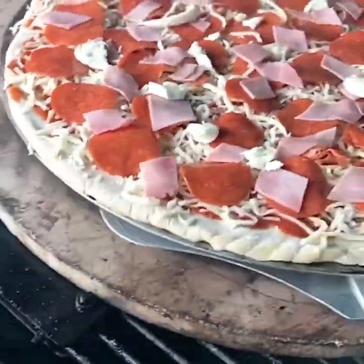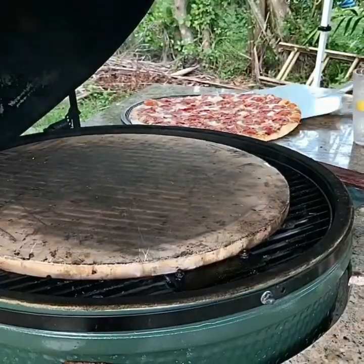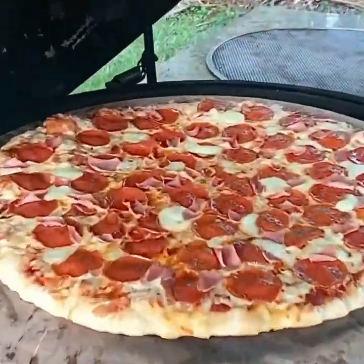Happy National Pizza Day. Let's make us a big green egg pizza. It's humming along at 475 degrees, so we throw it on there. Let's put it back on that stone and crisp up the bottom a little bit.